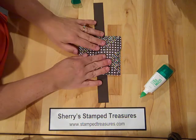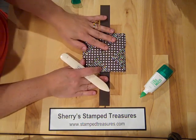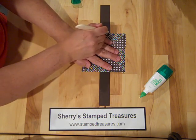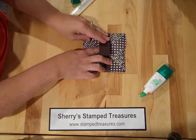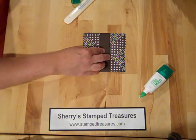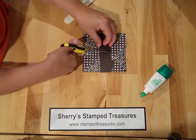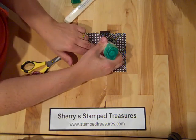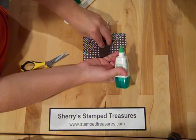I have a one inch by eleven inch piece of early espresso. I'm just going to put this down here to create my belly band, using my bone folder to make those score lines. This is a bit long - I'm going to give it a little trim. You could probably do one by ten. Then I'll use a little bit of Tombow - my favorite adhesive - and stick that down.